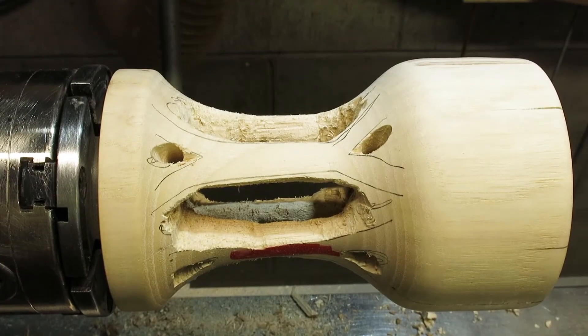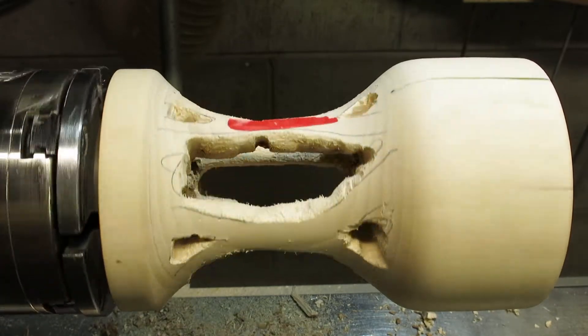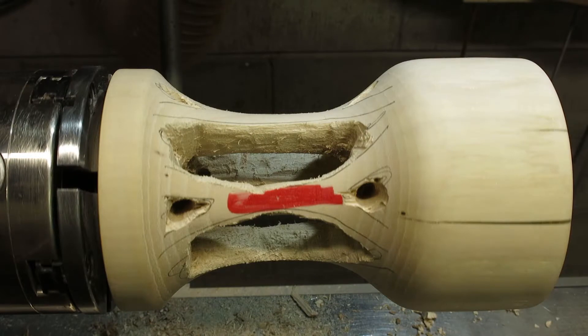Here's the piece after I'm done rough carving it. You'll see one of the trunks is marked with a red marker — that's because I got a little aggressive carving that area and it's thin. I wanted to make sure I had it noted for the next step.